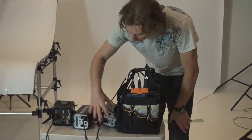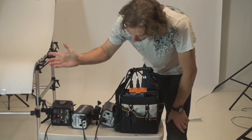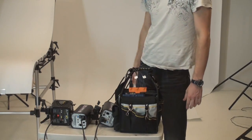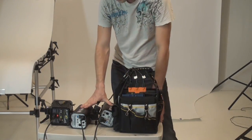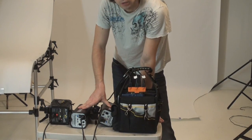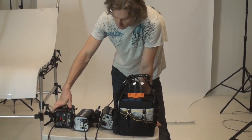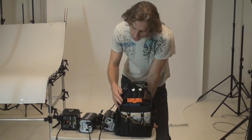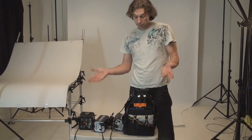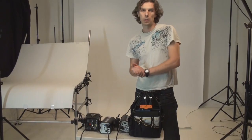Let's try to count the recycle time: one, two, three, four, five, six, seven — so about seven seconds to recharge three flashes at full power. That's 640, 640, and 160 true watt-seconds. Not bad. I think if I connect even more lights it will work just fine — we'll just need to wait a little bit longer as power demands increase.